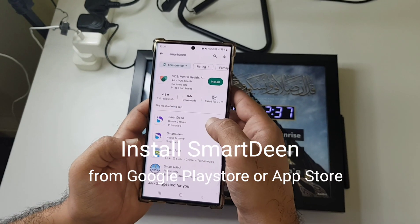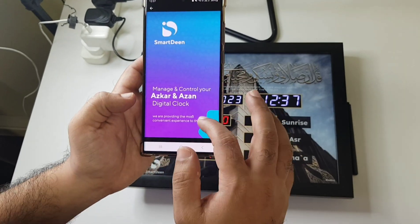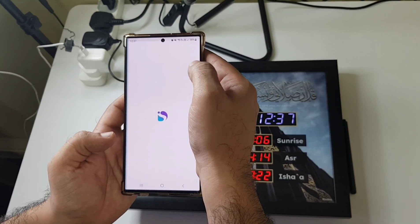First, search for SmartDean. Go to this app, SmartDean — you'll find what the device can do. Now we'll just go through the setup of the device. Click on Open.